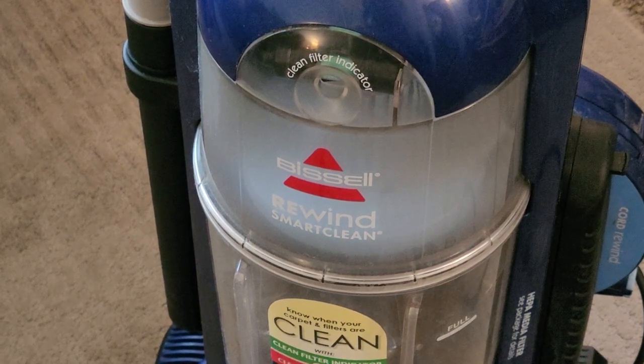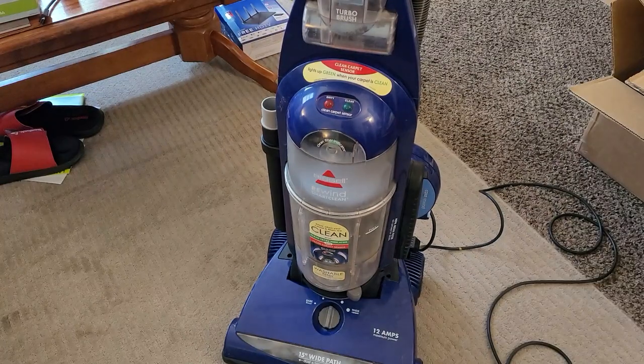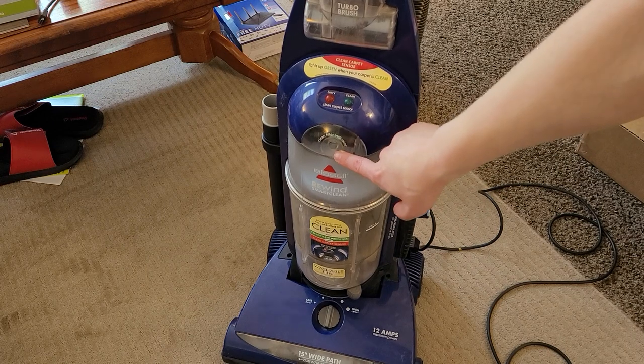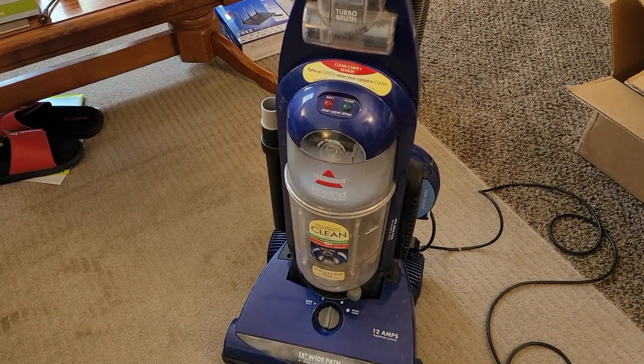The main differences between this machine and the Bissell CleanView Helix is that this was the slightly more premium model with a few extra features — namely, a clean carpet sensor, a clean filter indicator, and a cord rewind. That's pretty much it.